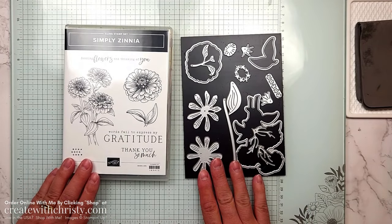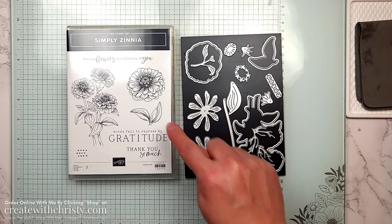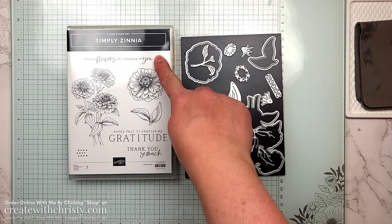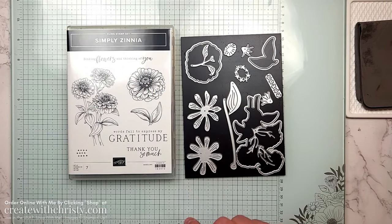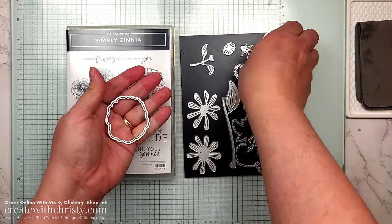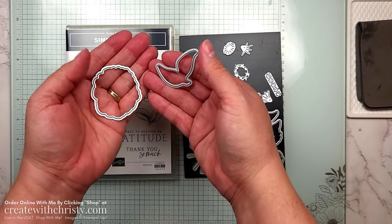If you're using the bundle, the stamps you'll need are the large flower stamp, the leaf stamp, and the 'Sending Flowers' and 'Thinking of You' stamps. For dies, you'll need the flower die and the leaves die — that's all the dies you need.